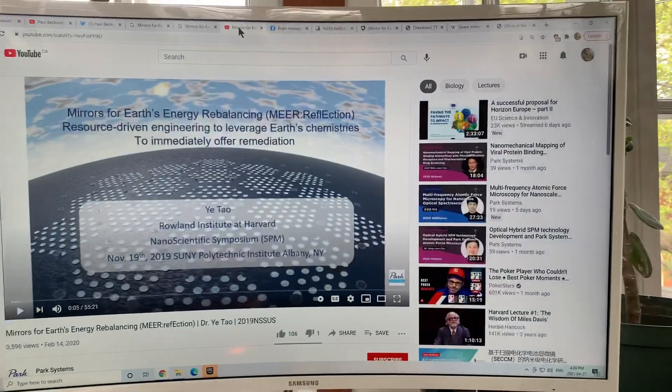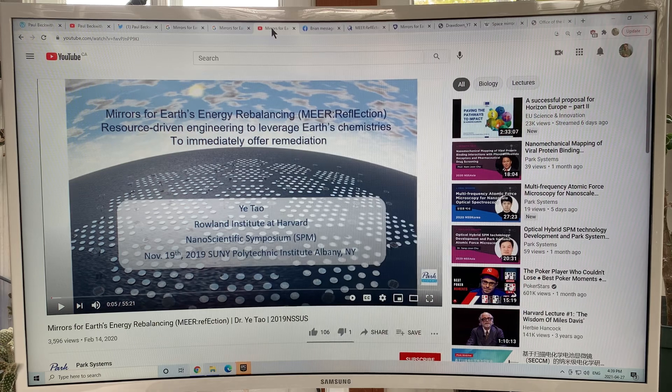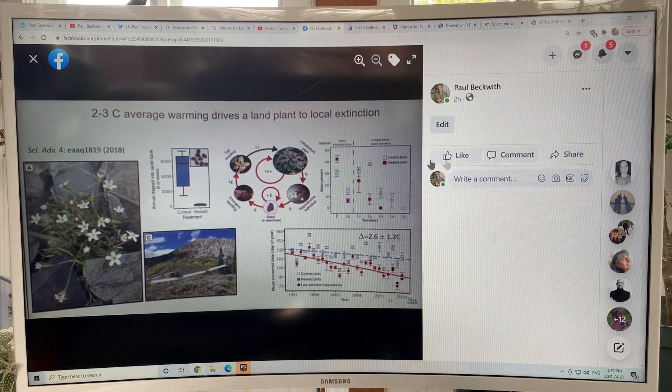This is part two of my videos. I discussed in the previous video some of the reasons why we need to do this as soon as possible. Basically, it's the thermal warming — the heating of the Earth — that is wreaking havoc on plants, animals, and humans around the planet. It's essentially a threat to all life on Earth.